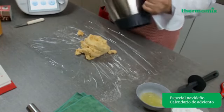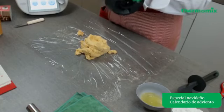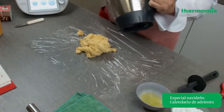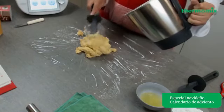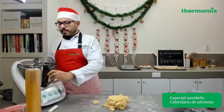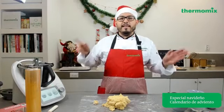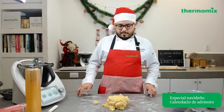Es muy importante que sigas los ingredientes al pie de la letra para que no te quede una masa ni muy aguada ni muy dura. Si agregas de más azúcar o un huevo de más, solo es esta cantidad. Limpiamos perfectamente con nuestra espátula de silicón. También el libro nos recomienda que mientras la masa se enfría, puedes lavar tu vaso. Si cuentas con TM5, colocas un litro de agua, tapas, pones el cubilete, das prelavado, y en menos de 5 minutos ya está tu vaso limpio.